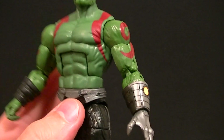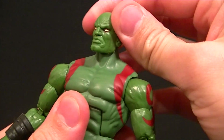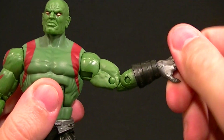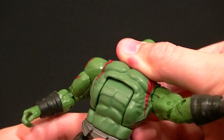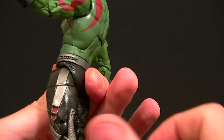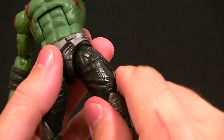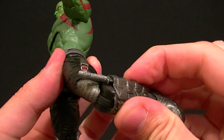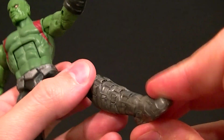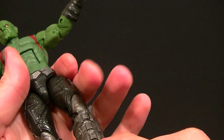The articulation: hinge ball, peg ball hinge, bicep swivel, double-jointed elbow, wrist swivel and hinge, ab crunch, waist twist, legs go all the way forward, a little bit back, and all the way out to the side. Thigh swivel, double-jointed knee that works really well, knee tucks into the boot, ankle hinge going back and forward, and ankle rocker.